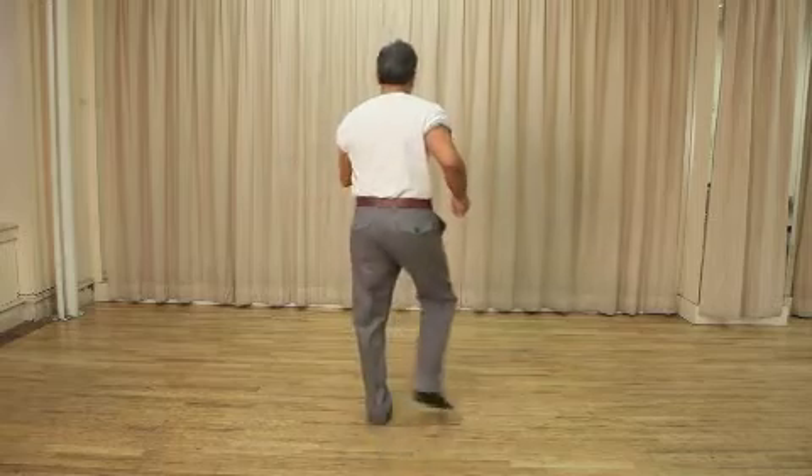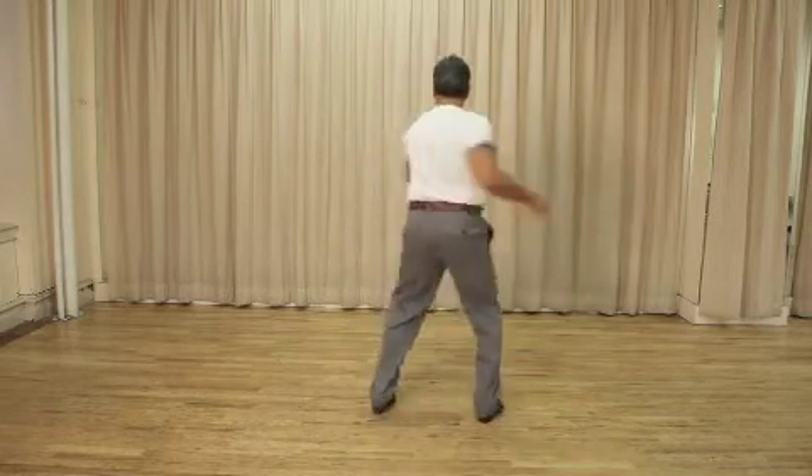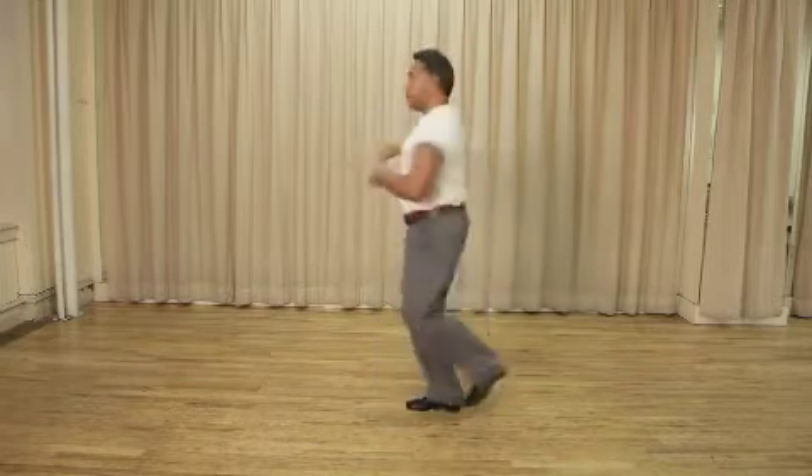So your axle turn is here — half right, half left. Alright guys, so now we're going to demonstrate the axle turn with the drop catch a few times from different points of view. Hope you're enjoying it.